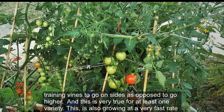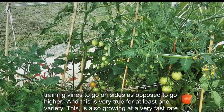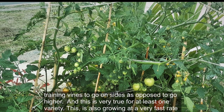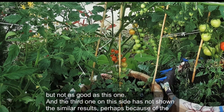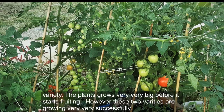I am training the vines to go on the sides as opposed to going higher. This is very true for at least one variety, which is also growing at a very fast rate, but not as good as this one. The third one on this side has not shown similar results, perhaps because of the variety — this one grows very big before it starts rooting. However, these two varieties are growing very successfully.